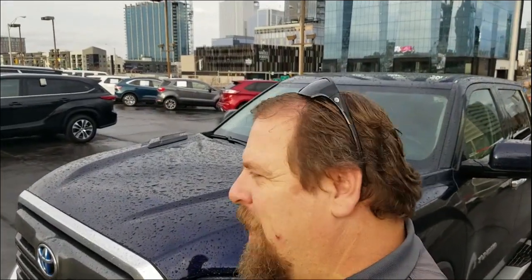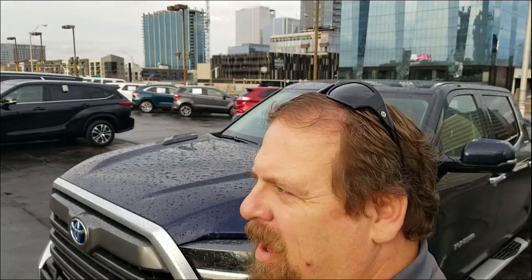Hey guys, Steve Walsh here with Beeman Toyota. You just saw me unlock my car — this is my Tundra. I just unlocked it with my app, and I've noticed something when you do this with the app.